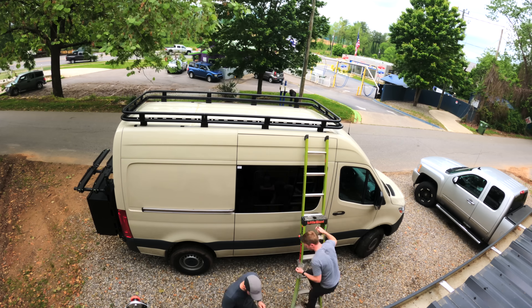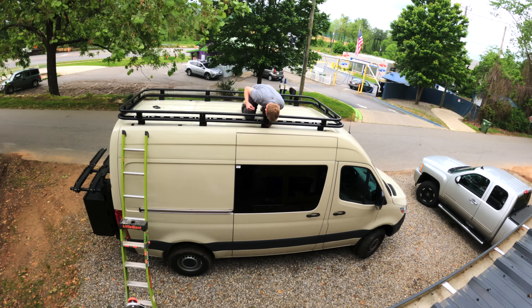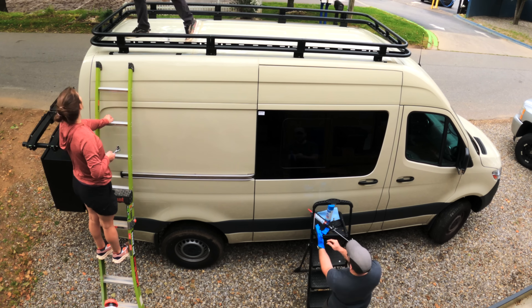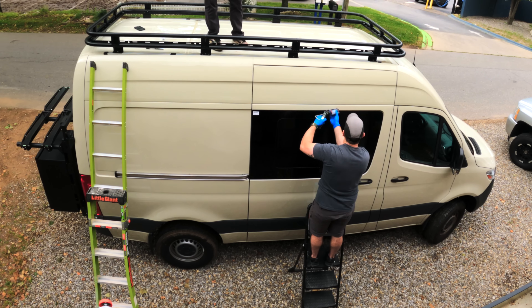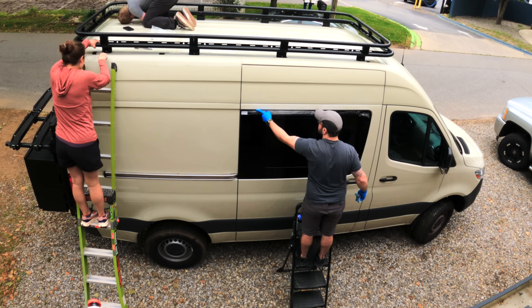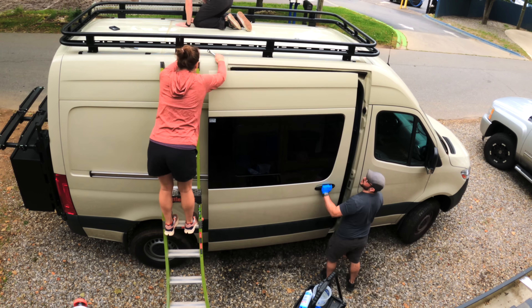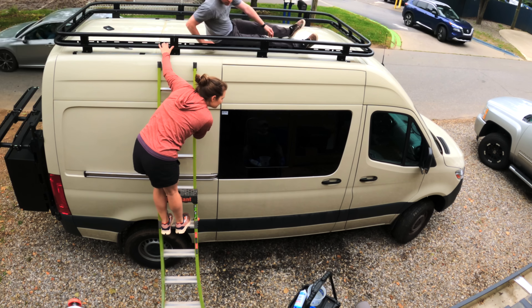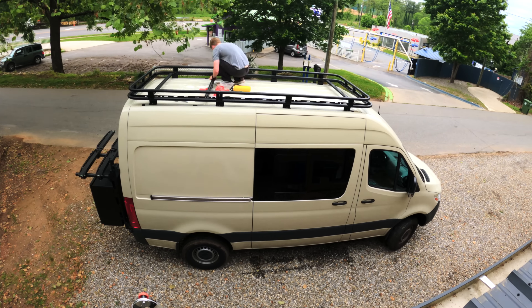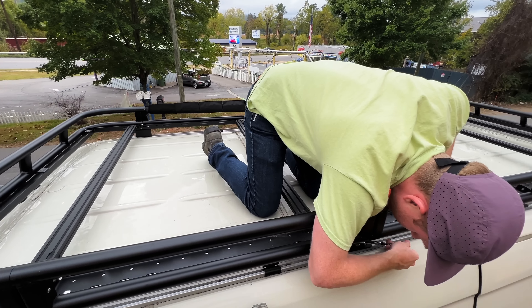Once the rack was up on the roof, Ty and Teracia worked on getting it bolted down, while I worked on fixing those window leaks. I once again called on my trusty Lexel and added a bead along the top edge of both windows, using some window cleaner to help smooth out the joints, then tested it by dumping a bucket of water on the top edge. Thankfully this fix has been working fine over the past few months. Ty and Teracia wrapped up the roof rack installation, also installing a ladder from Flatline, and then they headed out for some adventuring.